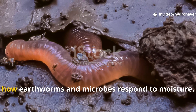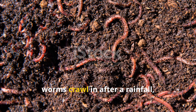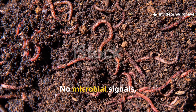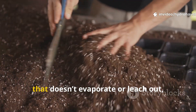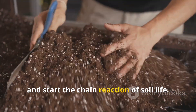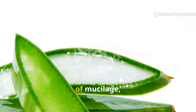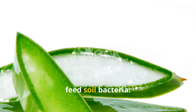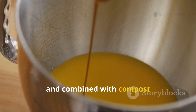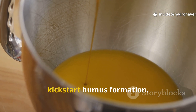The secret behind this method lies in how earthworms and microbes respond to moisture. Sandy soil drains so quickly that even if worms crawl in after a rainfall, they're gone within hours — there's nothing to hold them there, no sponge-like humus, no microbial signals. But if you can create a sticky slurry that doesn't evaporate or leach out, you can slow the water down, coat the sand, and start the chain reaction of soil life. Aloe vera is the key. It's full of mucilage, enzymes, and saponins that cling to surfaces and feed soil bacteria. When blended with molasses — a sugar-rich microbial fuel — and combined with compost extract, essentially microbe-rich water, you get a slurry that's thick enough to hold its place in sand and alive enough to kickstart humus formation.